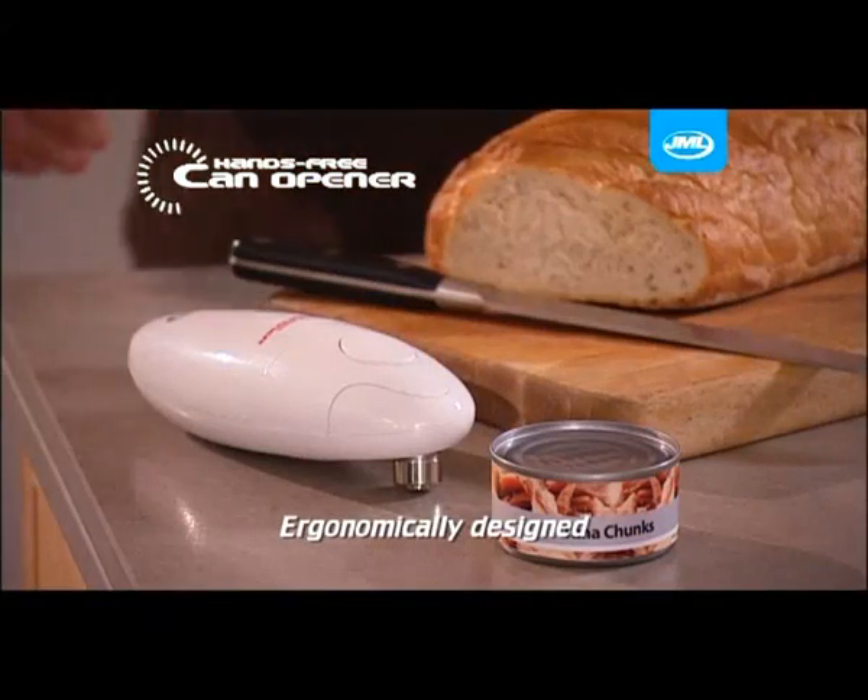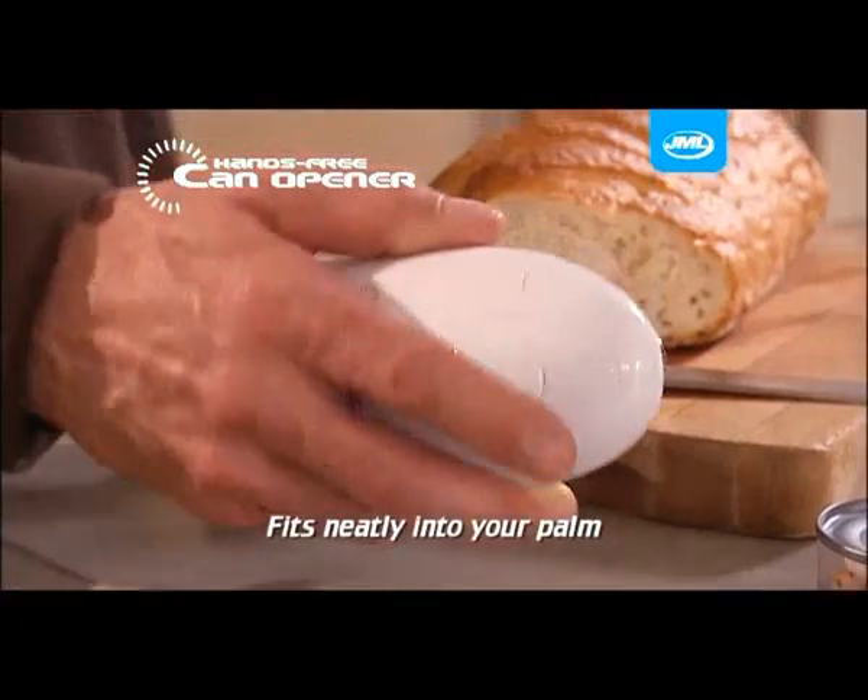It's automatic, clean, fast and effortless. Ergonomically designed, the hands-free can opener fits neatly into the palm of your hand.